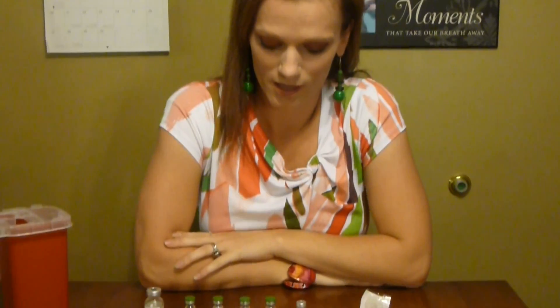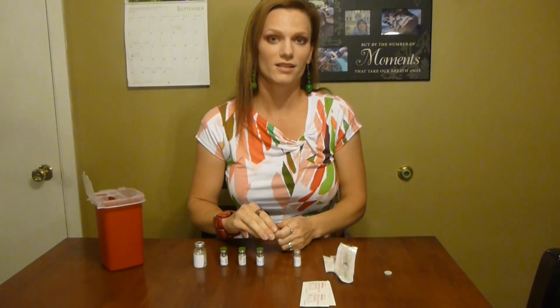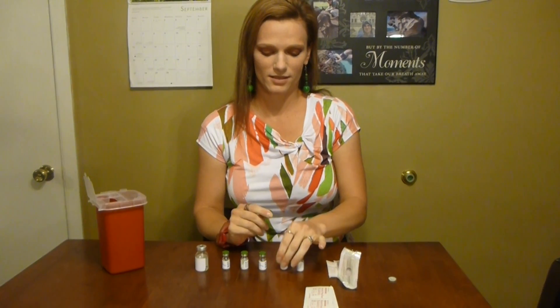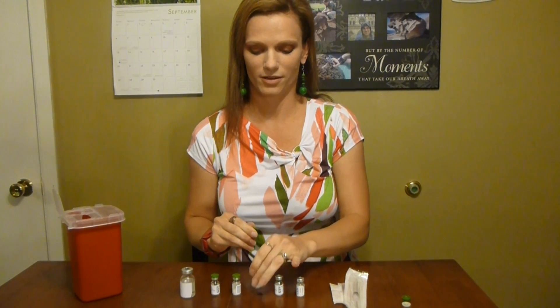Hello and welcome to Andrea's Apothecary. Tonight I'm going to be doing my FSH shots and this is my third or fourth night doing it, so I'm a little bit more skilled now.